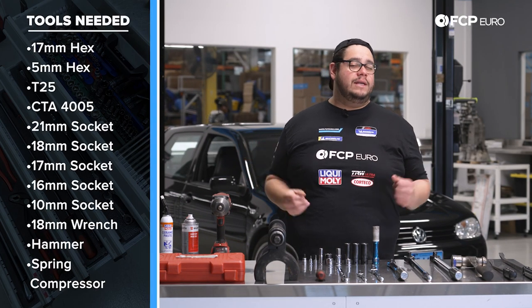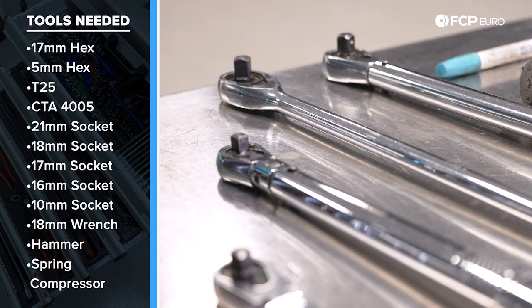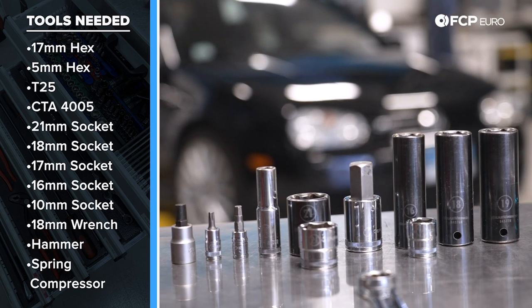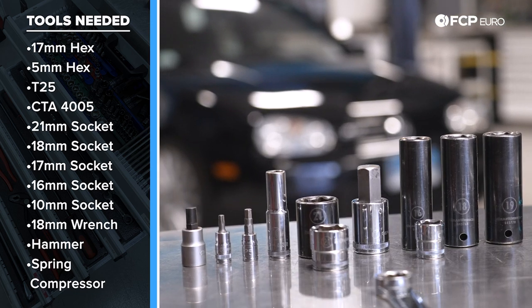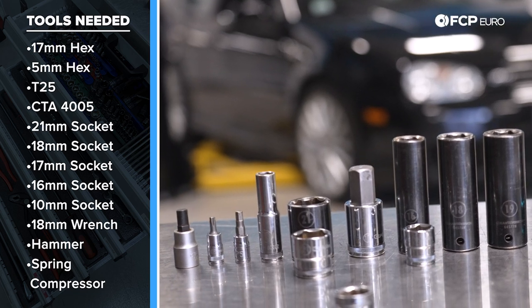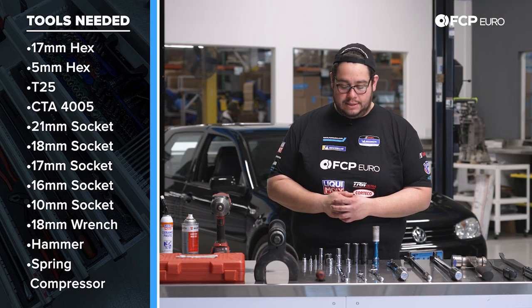For this DIY you're going to need your basic socket set, torque wrenches, and ratchets — everything from a half inch drive to a quarter inch drive. Some specialty sockets of note: a 17 millimeter hex should you do your axle bolts with us, a five millimeter hex to counter hold the Myla sway bar end links, and we have a T25. We also have the CTA 4005 spreader tool to spread the back of the spindle to get the strut assemblies out.